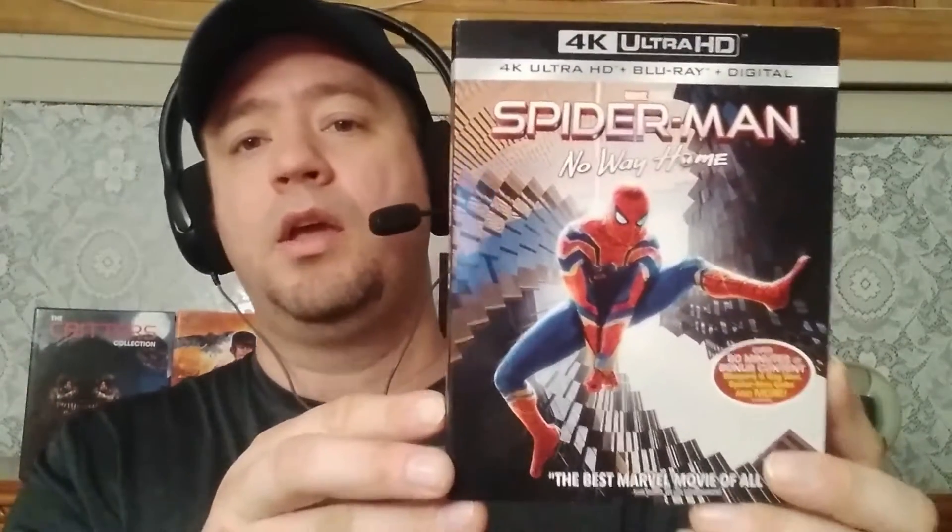Today's video I'm going to show you guys what I picked up. It is Blu-ray Tuesday — or Movie Tuesday, however you want to say it — and it's also a big release day. I went to my local Walmart and I picked up Spider-Man: No Way Home here on 4K Blu-ray with digital. This is just the standard 4K slip cover, and Walmart has their own exclusive cover — I'll show you that right now.